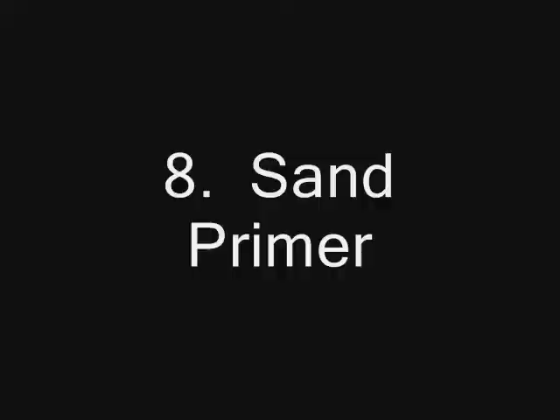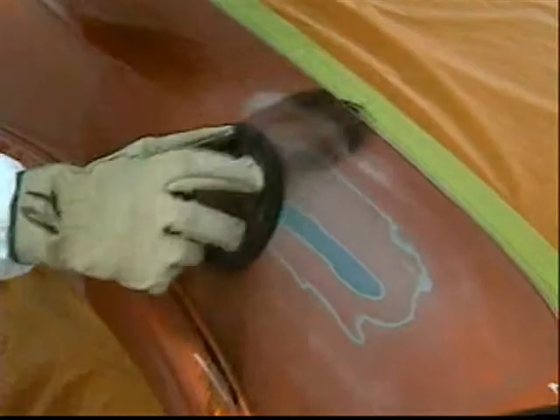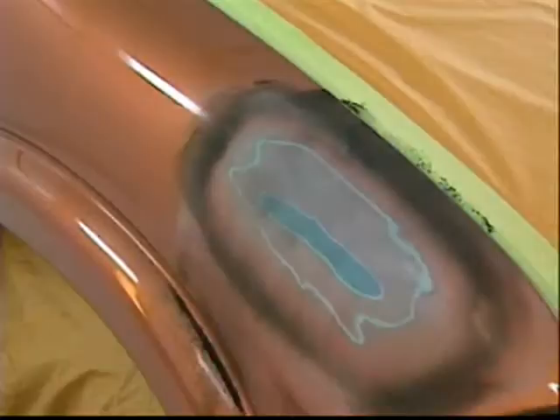Allow the part to cool and start sanding. Guide coating is recommended to help quickly identify high spots and low spots during sanding — this will save time evaluating the quality of the repair, making you more productive. Sand with 400-grit paper on a DA sander to a smooth surface.